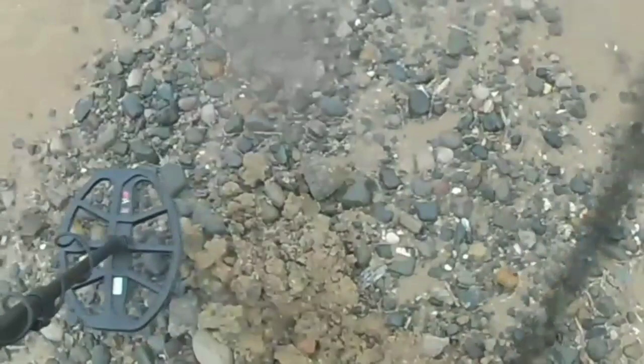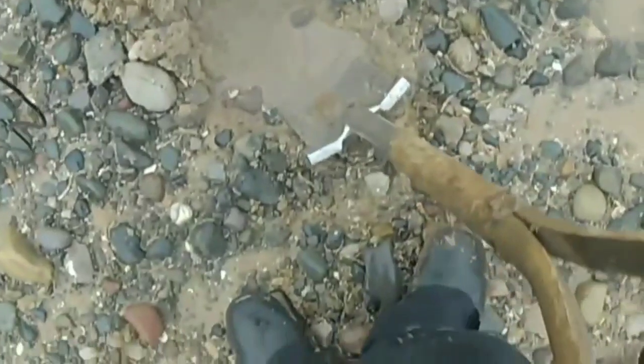I did two live ones and then for the rest of them I just got them out first and then showed what it was. I wanted to dig as many holes as I could because I only had an hour and a half. I think this was one of those little tiny bullet casings — really small. The signals from them was amazing, just a really strong signal for something so little, and the depth of it.